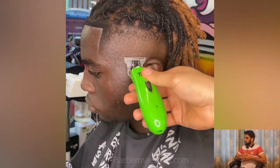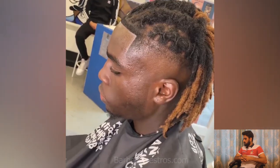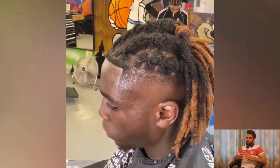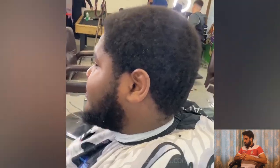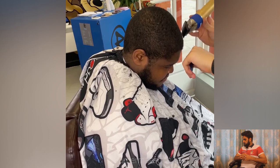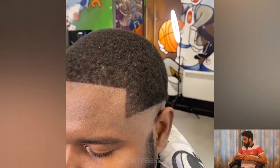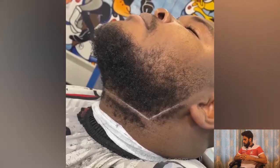This guy also got a huge chop — he is getting rid of his long hair and looking for some kind of sharp fade for his short hair. He got a paired line and is looking so sharp with a low drop fade. Amazing taper fade here for a transformation with beard.